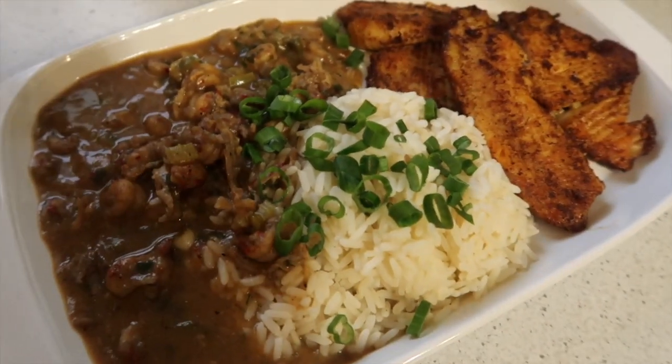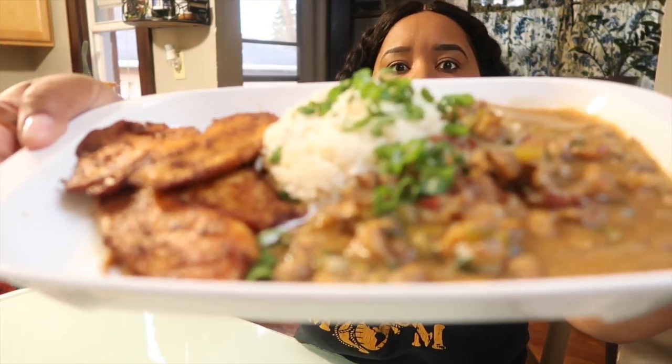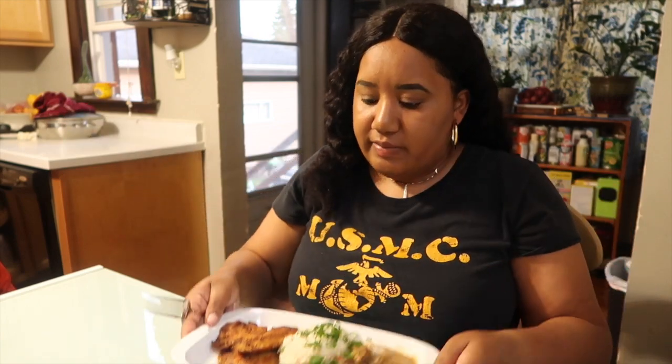Thank you Jesus for this meal. Let's eat. Yes, it's time to eat.